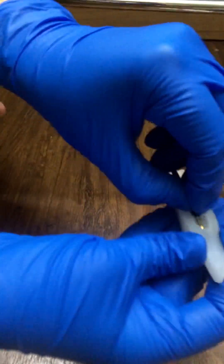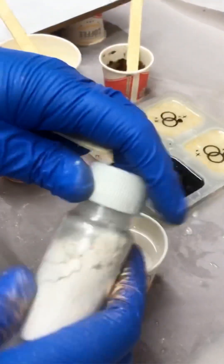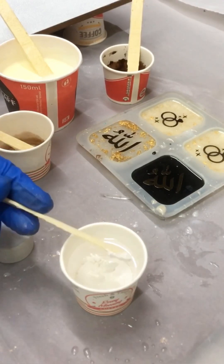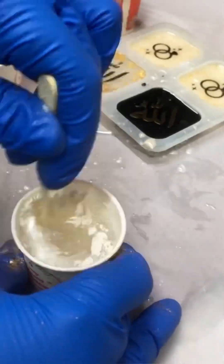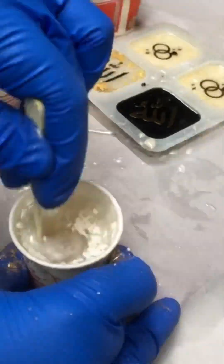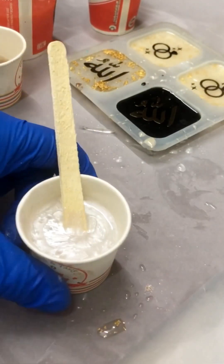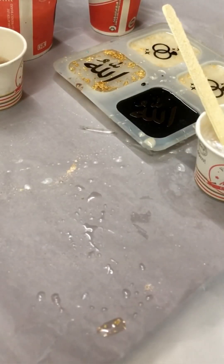I've mixed some resin in a two-to-one ratio and now I'm just adding mica powder for the center part. I'm using white mica powder — this is a very well-pigmented one, so I'm using a small quantity. For the ends and the front part, I'll be mixing some gold foil into clear resin.